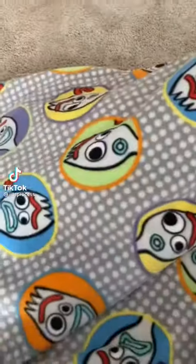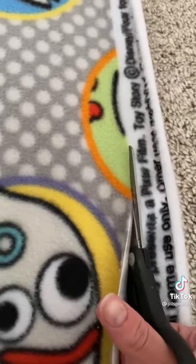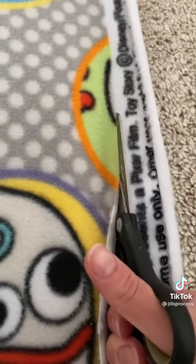Making a knot blanket for your kid can be surprisingly easy. Grab two fabrics you like, usually ones that correspond with each other. Line them up perfectly and cut off any excess you have. You might end up with kind of a big pile.